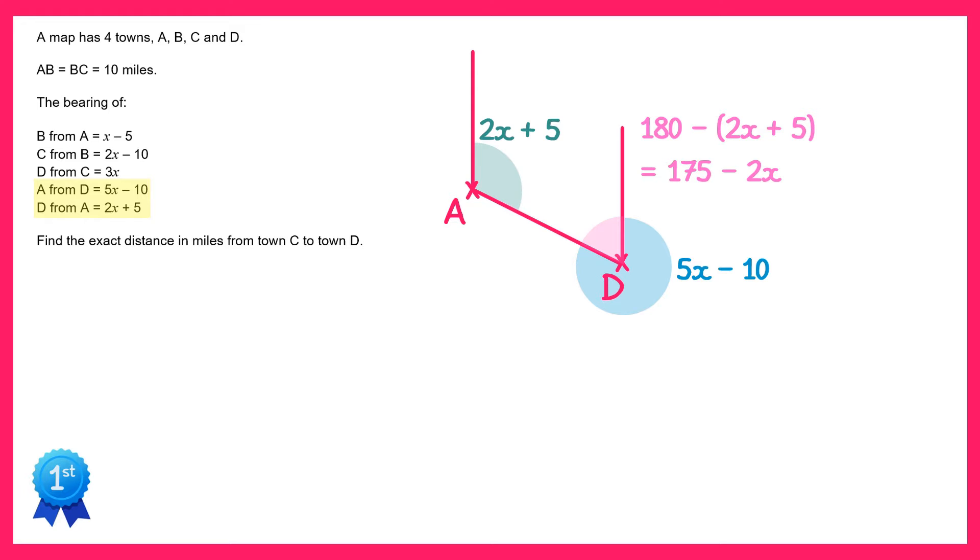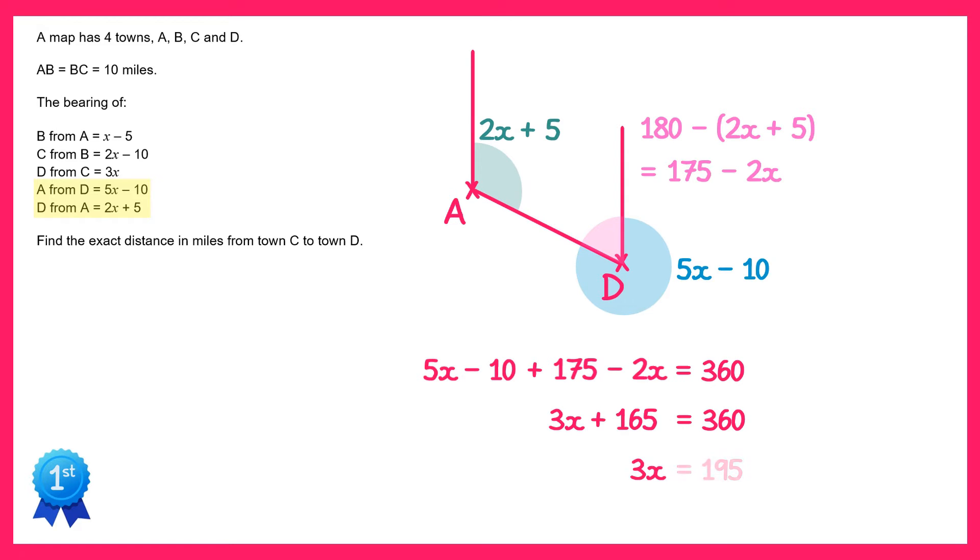Now the pink angle plus the blue angle must go together to make 360. So if we write 5x minus 10 plus the pink angle 175 minus 2x equals 360. We just have an equation to solve. If we simplify the left hand side we get 3x plus 165, then take 165 away to get 3x equals 195, and divide by 3: x equals 65 degrees.